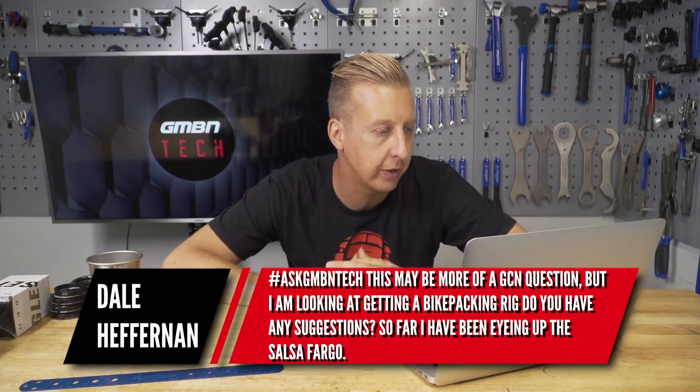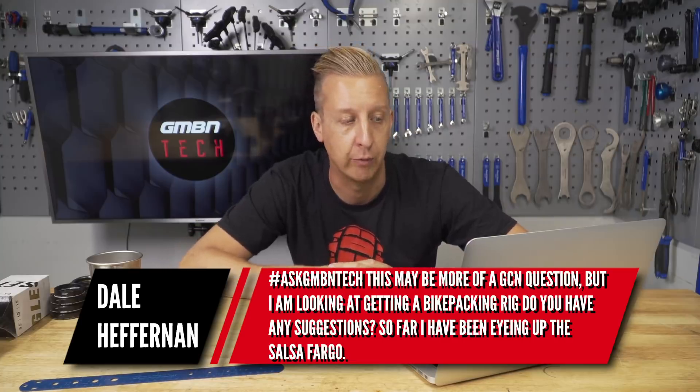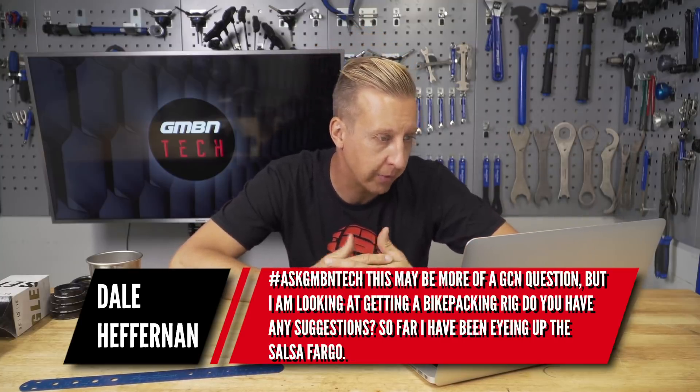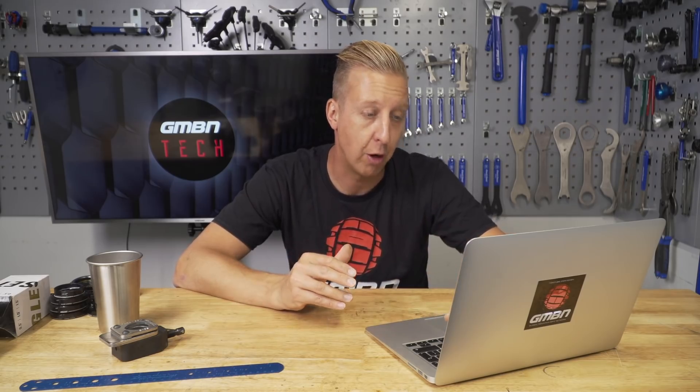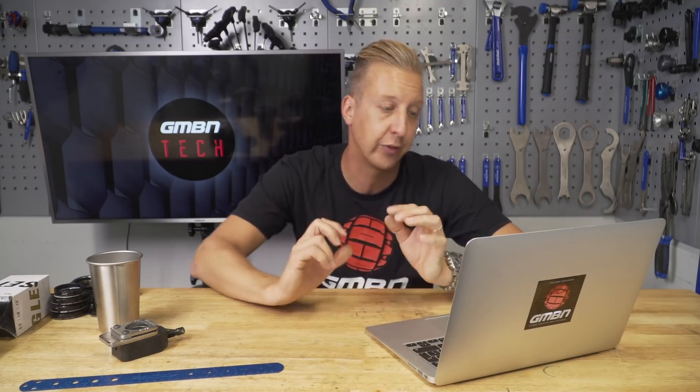An interesting one from Dale Heffernan: this might be more of a GCN question, but I'm looking at getting a bikepacking rig — do you have any suggestions? So far I've been eyeing up Surly Fargo. Surly obviously make various bikepacking bikes — the Wood Smoke, the Timber Jack, and of course the Fargo you mentioned. There are a whole number of mountain bikes designed for it and others that are really suitable. First up on screen is the Trek 1120, a 29er Plus bike with a frame very similar — nearly identical — to the Stash, which is a 29er Plus off-road bike.